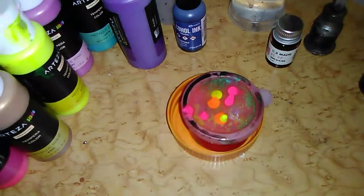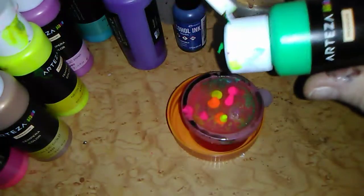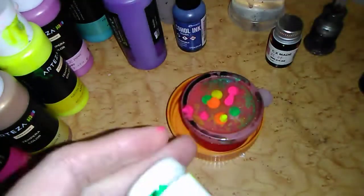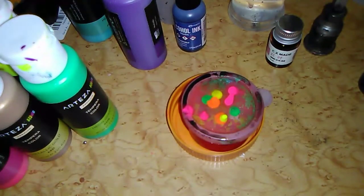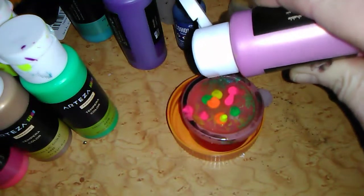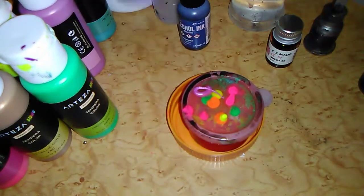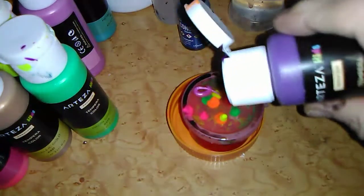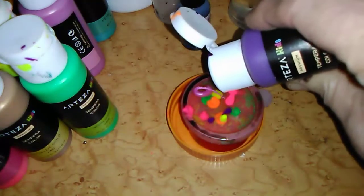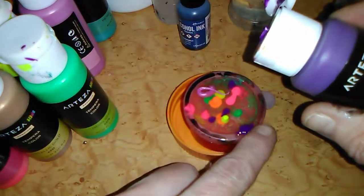There's a story to that but for another time. So those are all the Arteza tempura — Arteza, I think... I don't know, I can't remember. I know one of the two pronunciations is correct. Arteza, Arteza — tomato, tomato, you know. This is the metallic pink, and really I'm just squirting, dropping it in — it was supposed to be a drop but we'll just put it in there. Maybe we didn't use this one, that's why — because I didn't shake it up.